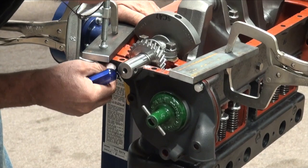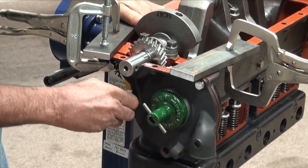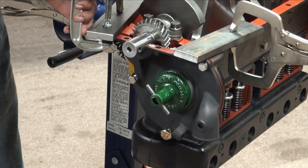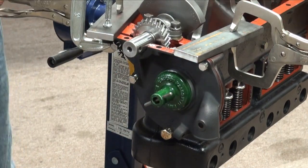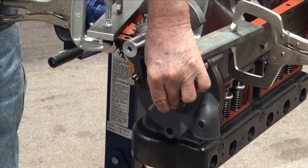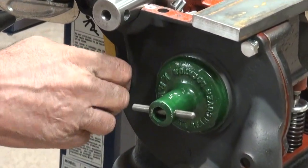I'm going to get that bolt started in there. Alright, snug that up — it'll pull it in. I've got to tap on it just a little bit. If it's not centered up, my alignment tool hasn't really seated yet. There it goes — now you can see that knocked all my bolts out, but the camshaft alignment tool is now centered on the plate.